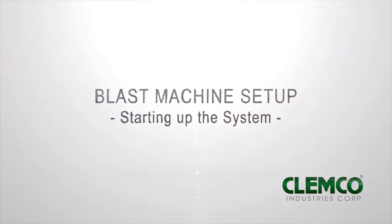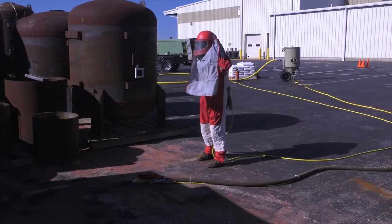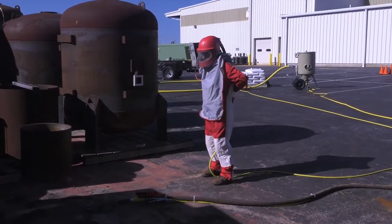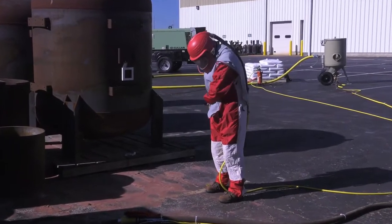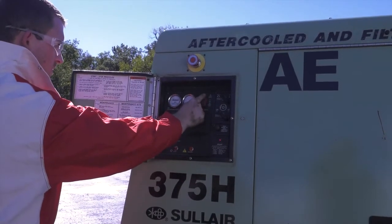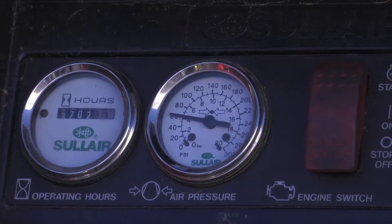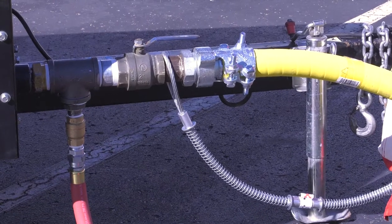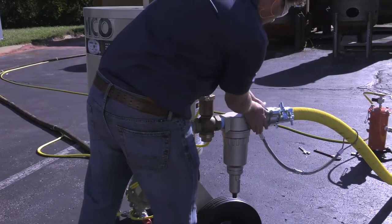Starting up the system. Operators and anyone else that may be exposed to the hazards generated by the blasting process must wear appropriate protective gear, including abrasive resistant clothing, leather gloves, eye and hearing protection, and a NIOSH approved type CE supplied air respirator. Close the air valve on the compressor. Start the compressor following the instructions that came with it. Allow it to warm up to operating temperature and pressure. The pressure must be more than 50 psi, but no more than the blast machine's rated pressure. Slowly open the compressor air valve to pressurize the air supply line. Listen for noise that indicates any open lines or leaks.